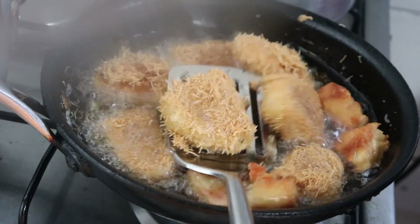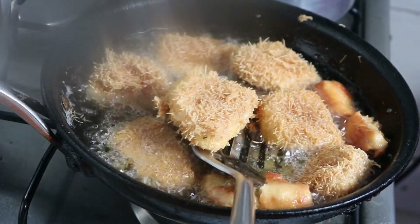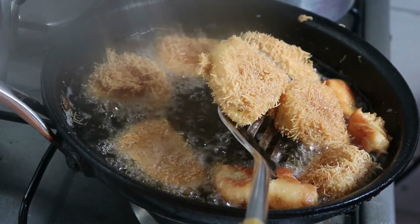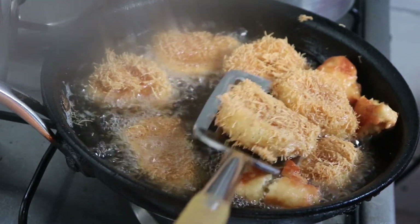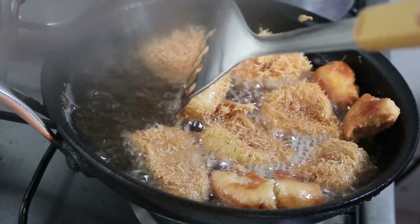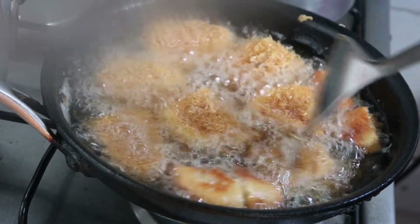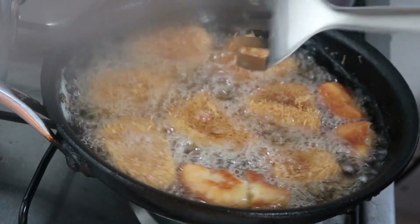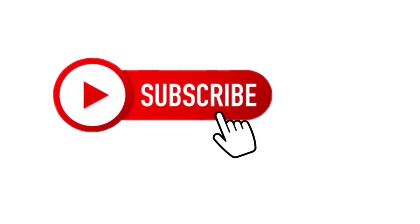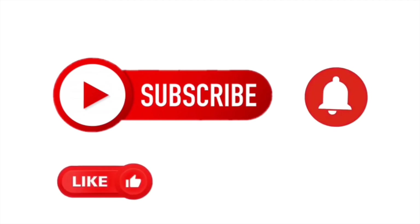Here we have our finished potato nuggets. For those of you who haven't subscribed, please subscribe to my channel, share and like the videos. I post every week two videos, so please don't forget to like, share, comment and subscribe. Thank you for joining me — join me next time. Those are our potato nuggets, very easy and yummy — perfect as a breakfast snack.